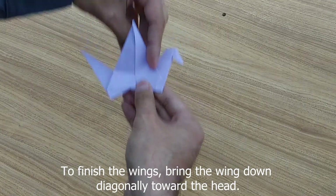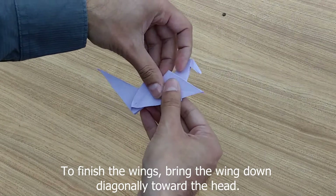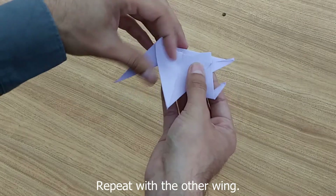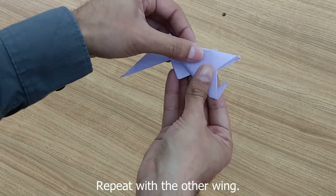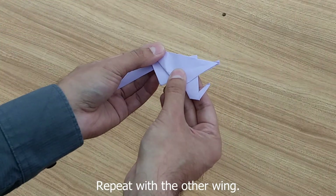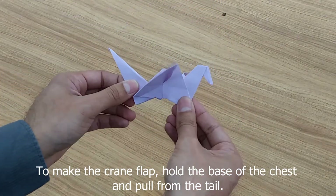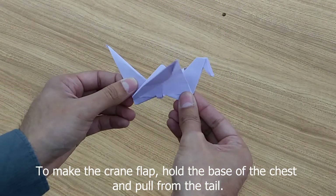Now we're going to bring the wings down, but we're going to bring them forward, kind of lining them up with the edge, and then the same on the other side. And now you have your flapping crane. Grab from the chest and the base of the tail, and it flaps.